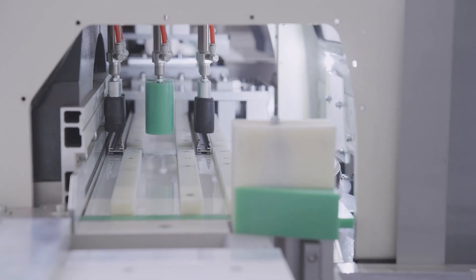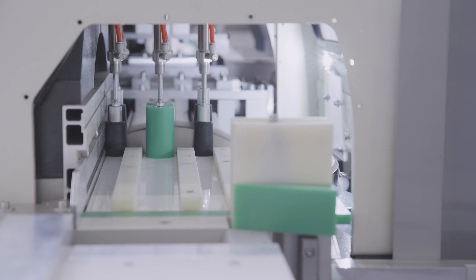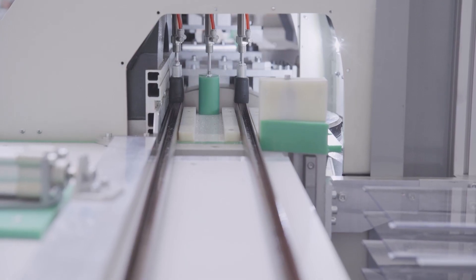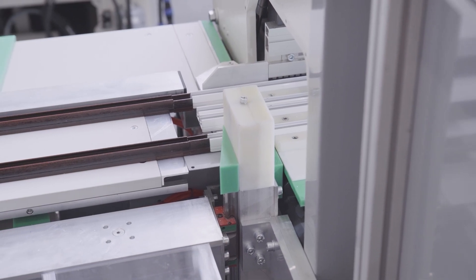Now let's cut the established length. First, we need to even the profile to get a precise and clean edge. There's a special basket underneath the machine to collect all the waste.